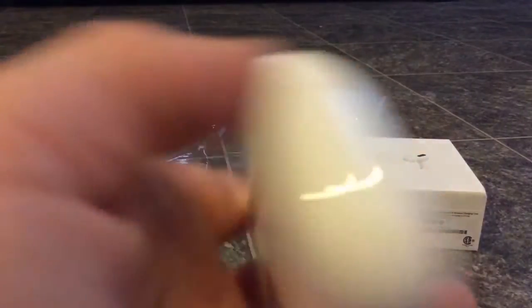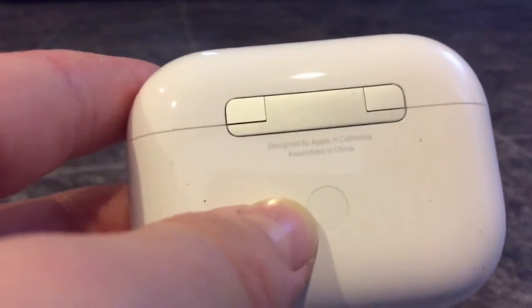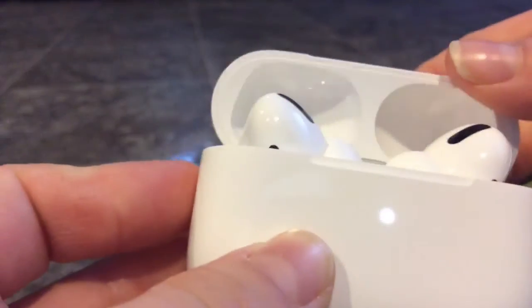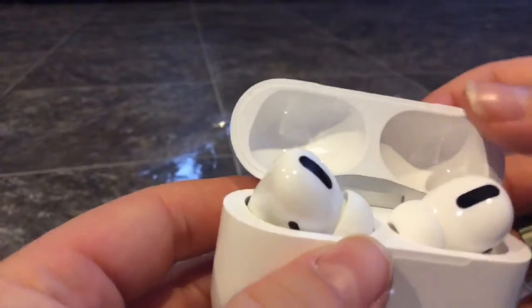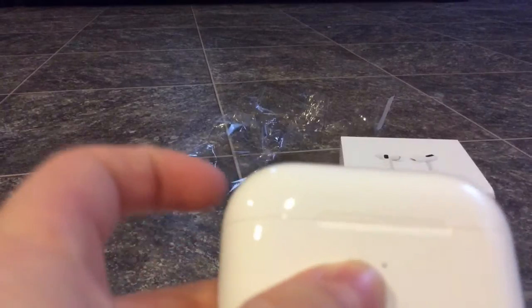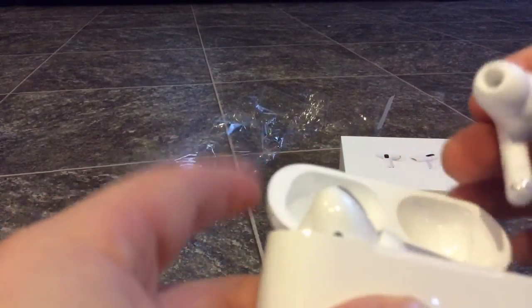Boom — oh, these feel heavy, these are nice. See, that's where it says 'Designed by Apple in California, Assembled in China.' There's the pairing button. Oh my god, this is the moment I've been waiting for — opening them up. Oh my god, these are beauties. Listen to the snap — oh yeah, that feels great.